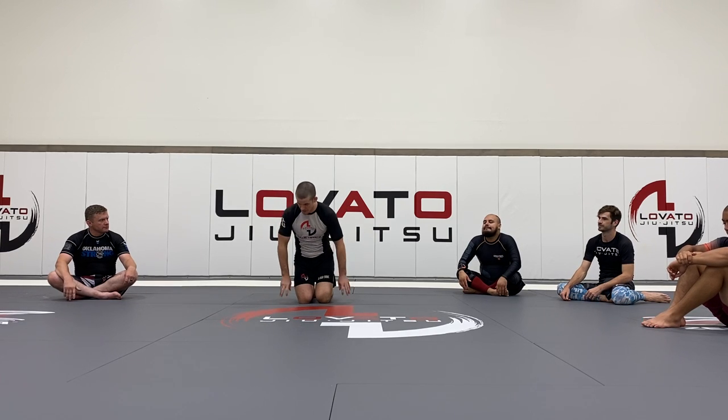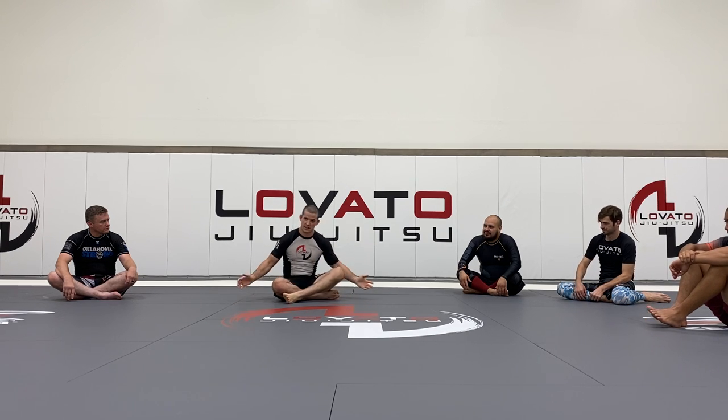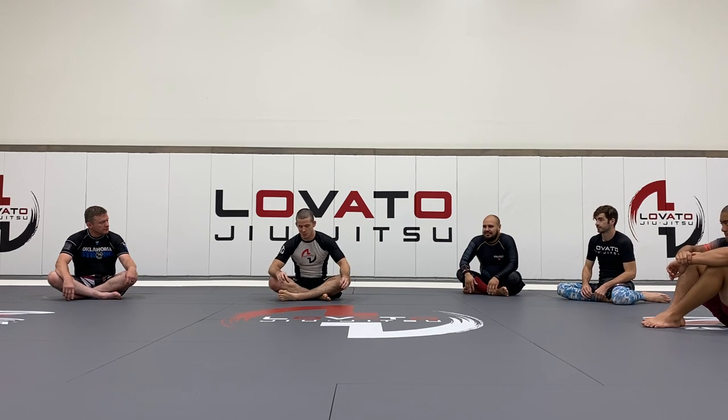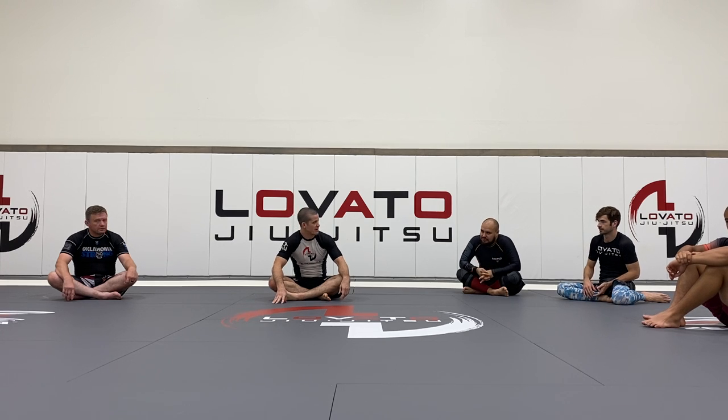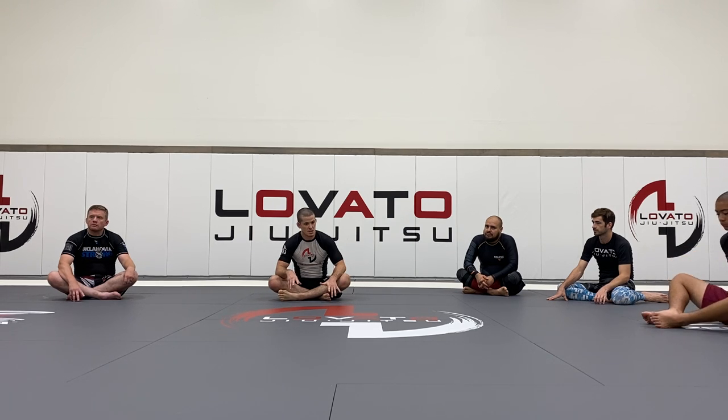We worked on the guillotine series last week. I didn't post that one to YouTube, so you had to be in class for that one. But now we'll follow that up with some of my favorite ways to get into various kata-katanas. We'll look from the same position — whether you've snapped them down and got their hands on the mat, or you've sprawled them all the way down and cleared their grips on your legs.